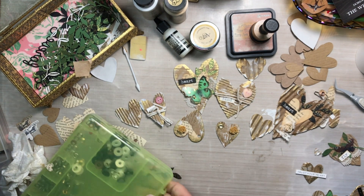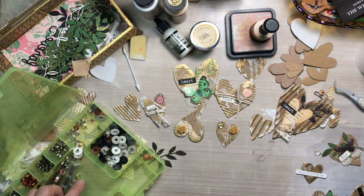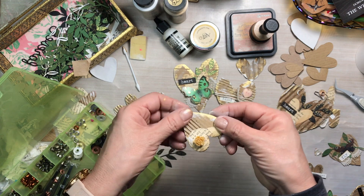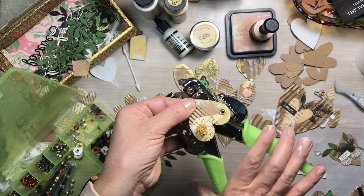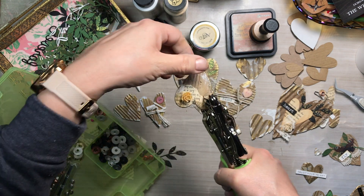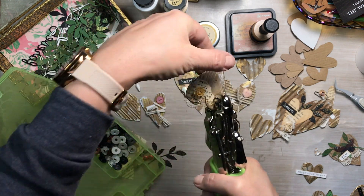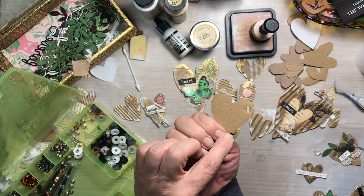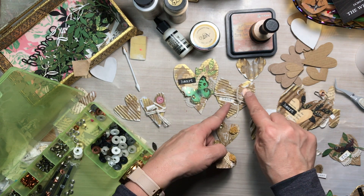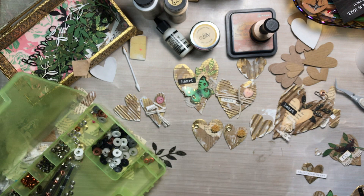I'm using my crop-a-dial to punch a hole, and then I'll add an eyelet just to finish it off. One thing I totally forgot to mention at the beginning of the video: I'm also going to show you how I put these grungy hearts to use, so stick around for that. It's not just about making the grungy heart embellishments, but also showing you how you can use them.